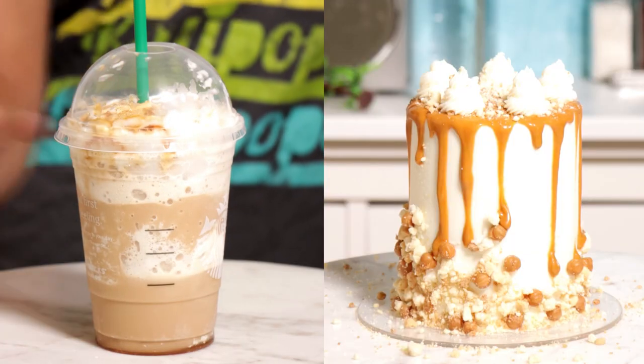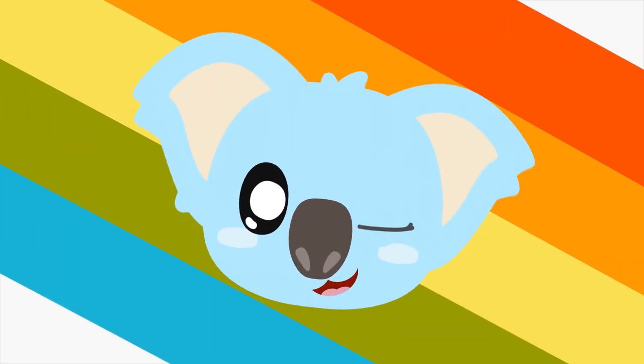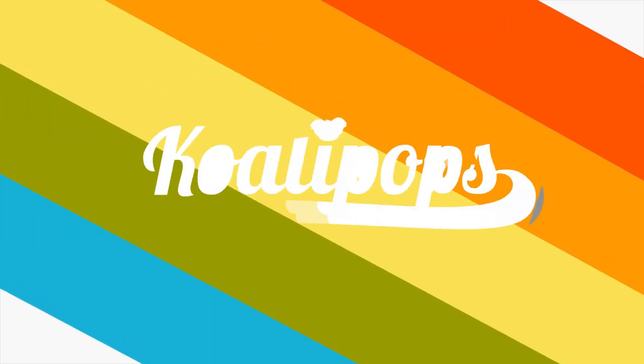I turned my Starbucks drinks into cakes and it was a pretty cool process, so let me show you how I did it. Hey everyone, welcome back to Kuali Pops. My name is Cynthia Nixon and today we're taking different Starbucks drinks and turning them into cakes. Now originally I shot these videos for Instagram, but some of the results were so good that I wanted to share them with you guys. So let's get started.